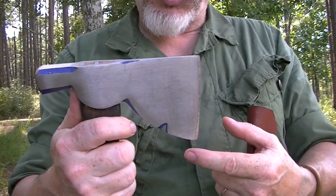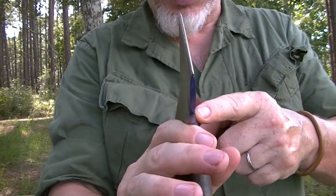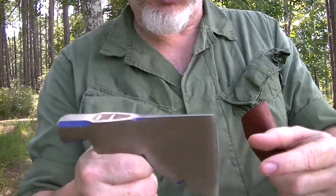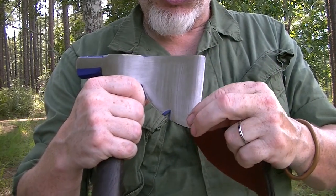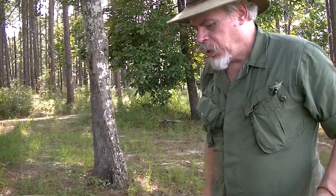All that it lacks is for me to sharpen it up. I'm going to make this edge — which as you can see is already thin; it's not a very thick head, and that's the reason I chose this — I'm going to sharpen that up to a good razor edge the full length of it, because what this is going to be used for is carving.